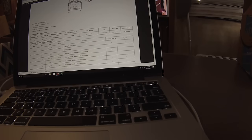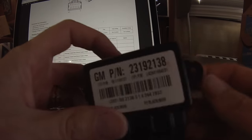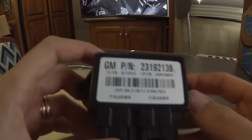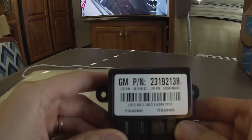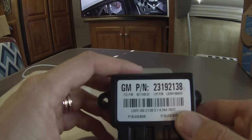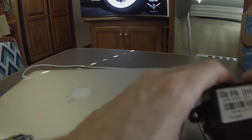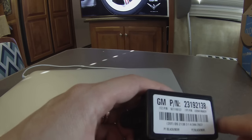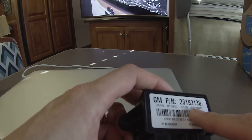Hey everybody, I'm coming to you today with the second part of the video where we've been talking about the factory heated and cooled seats, using the buttons and the LIN network, and how it all ties together. The switches talk LIN back to the BCM, the BCM then comes back and talks to this control module unit.